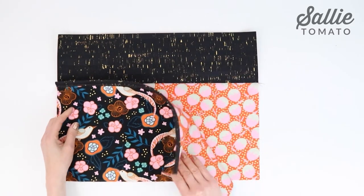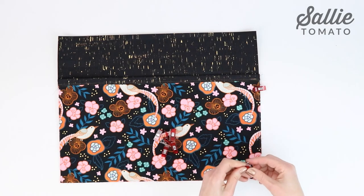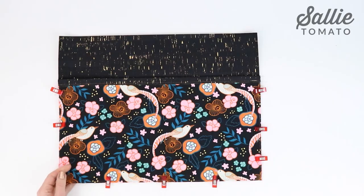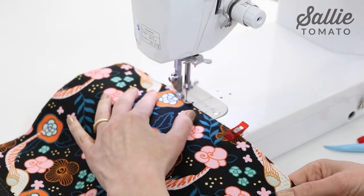Now position the front pocket over the tote front, right sides up, aligning the sides and the bottom raw edges. Use pins and sewing clips to hold them all together. Baste the pocket sides and bottom with an eighth inch seam allowance.